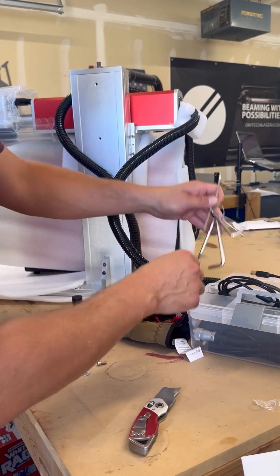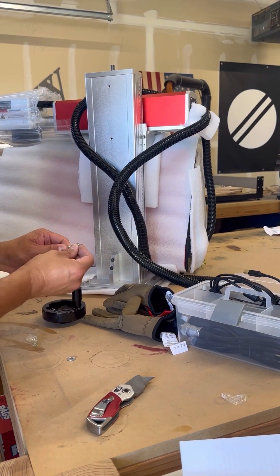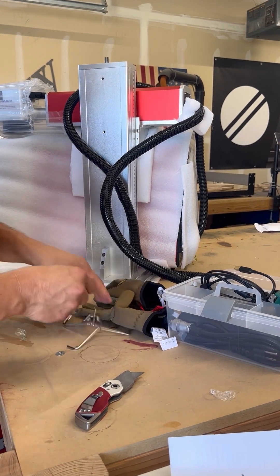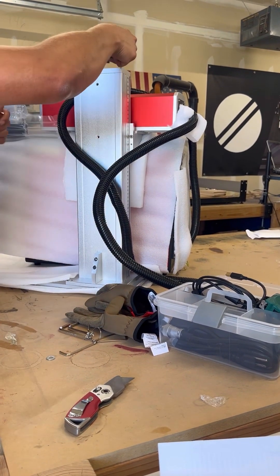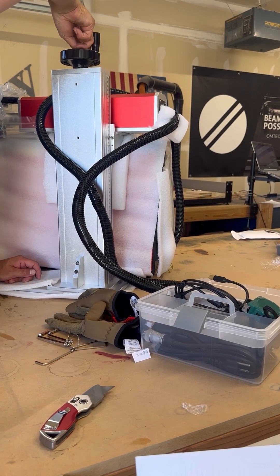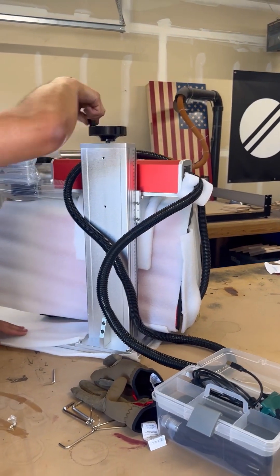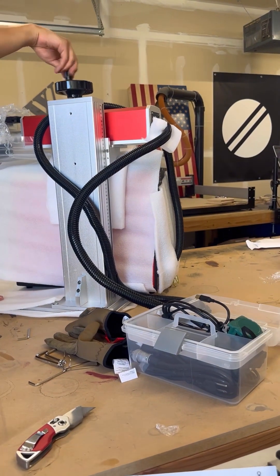Next, undo the small bolt at the top of the tower and find the corresponding hex key — or Allen wrench, whatever you want to call it. Then slide the turn knob over the top of the tower and tighten down the bolts so you can raise and lower the arm.